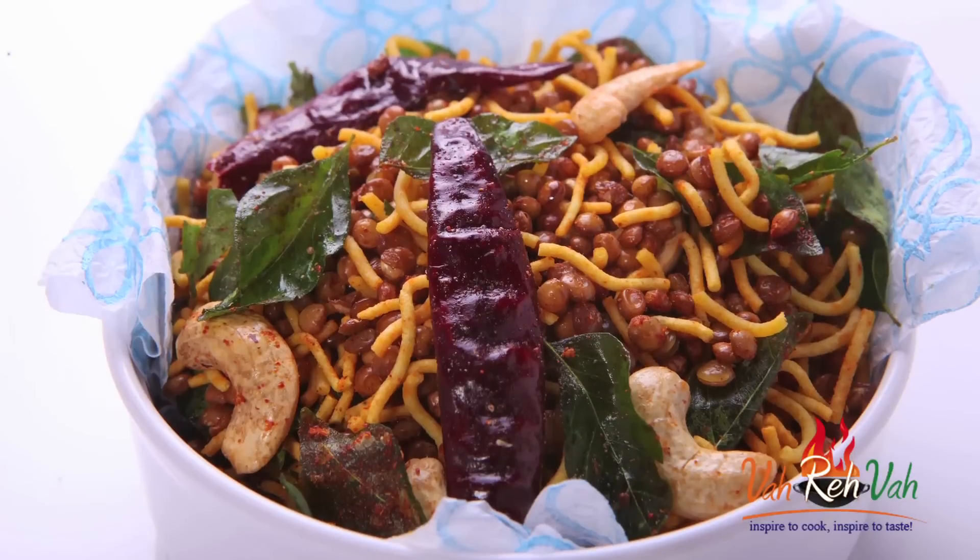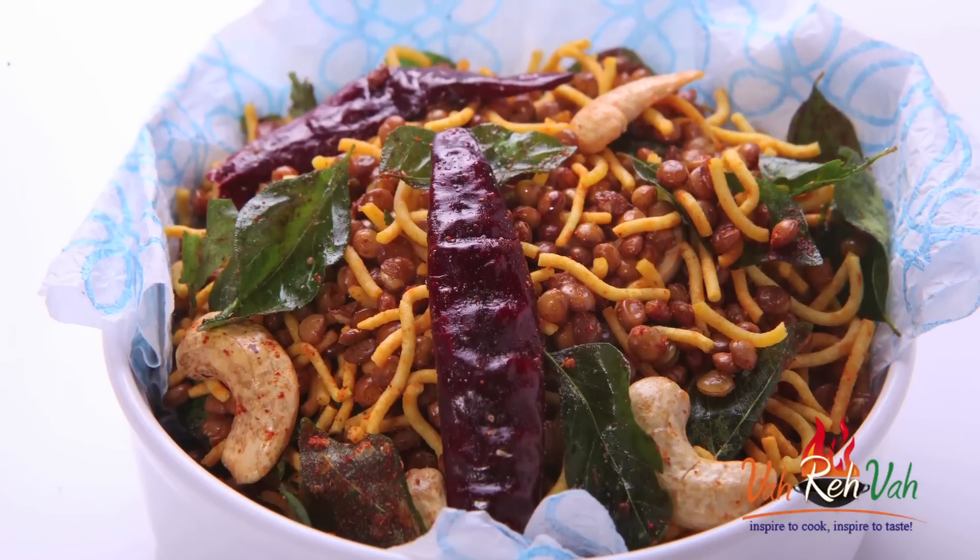Hello, namaste, salaam walekum, sat sri akal — welcome back to another session with your VahChef at vahrehvah.com. Today I'm going to show you how to make dal mothe. This is a very simple snack, and just like chudva, we just eat it as a time-pass snack.